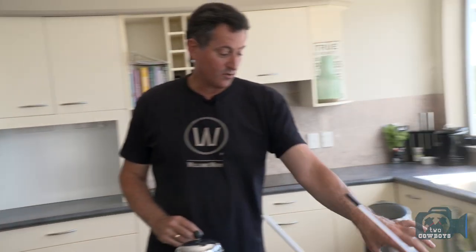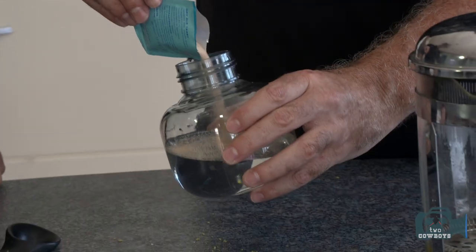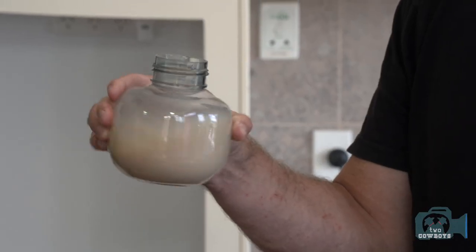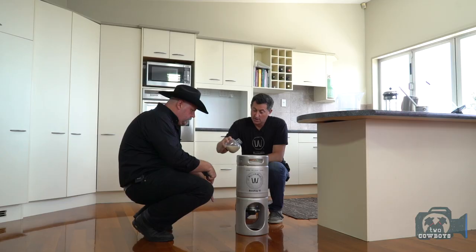There's one more ingredient in beer — yeast. We need to rehydrate the yeast in 25 degrees Celsius water — little animals, get them going. This is S04, which is an ale yeast. It kicks in so quick and settles so well, it's a great yeast to use. Chuck it in. There we go — all the yeast is in.